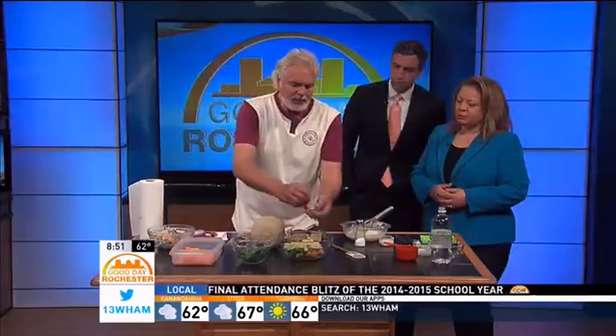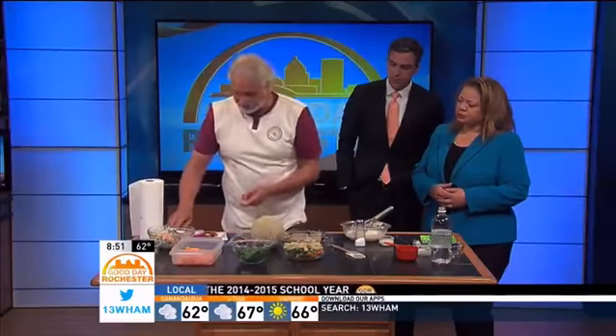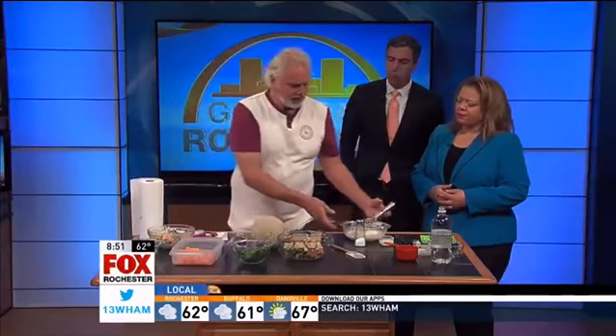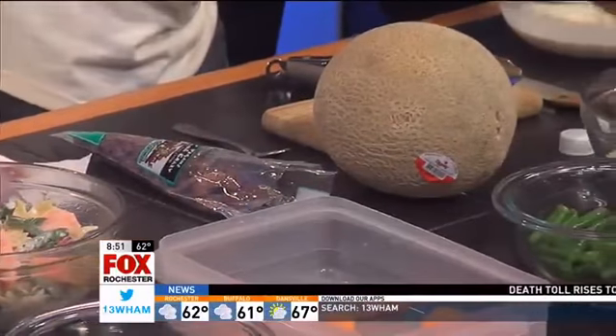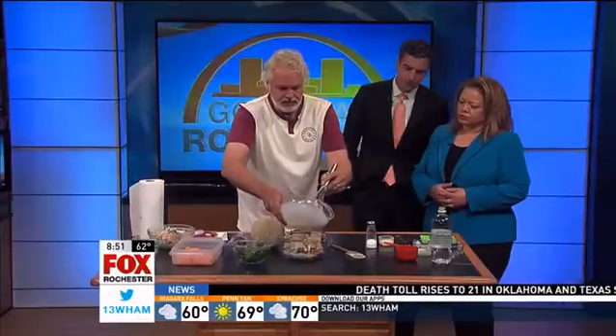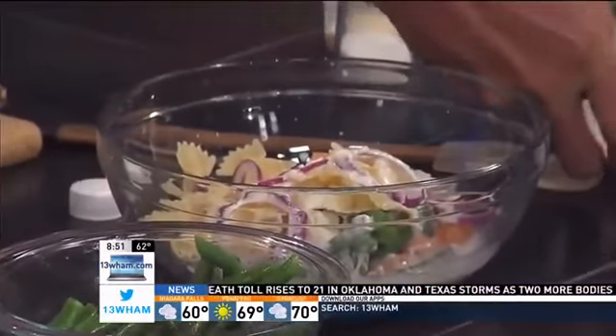Red onion. Now you want to make this salad the night before, which I did over here, so we'll be able to taste it a little later. Because it gives it that marriage of all those flavors. A little salt — I could have thrown that in my dressing as well. I'm going to pour the dressing over the top. Not too much. You just want to glaze it.